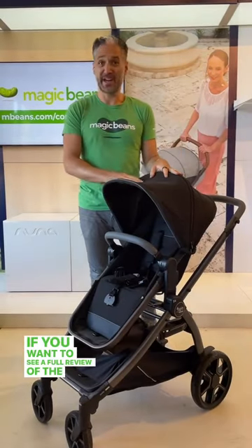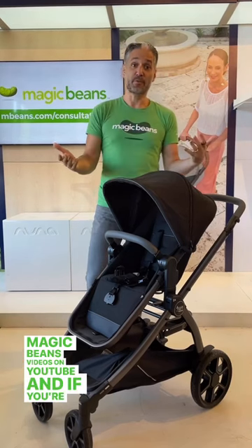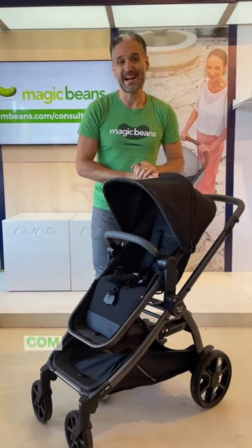If you want to see a full review of the Agio Z4, go check out Magic Beans' videos on YouTube. And if you're ready to buy, buy one today at mbeans.com with free shipping.